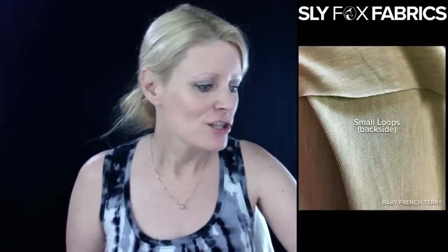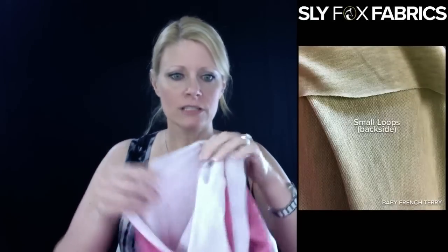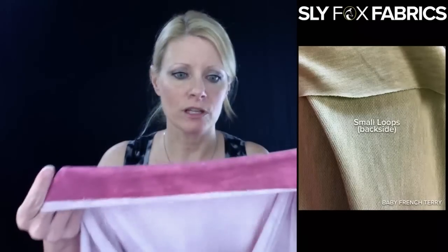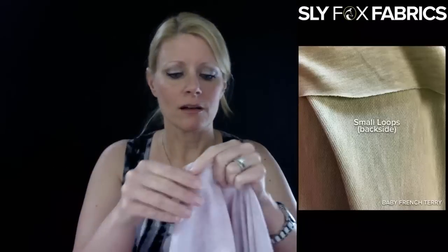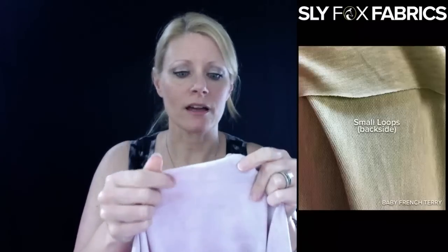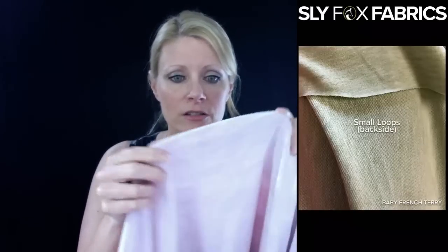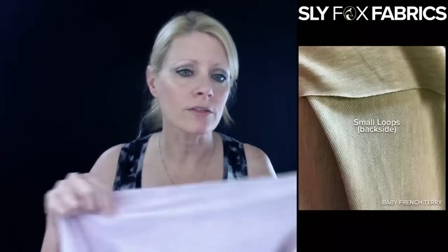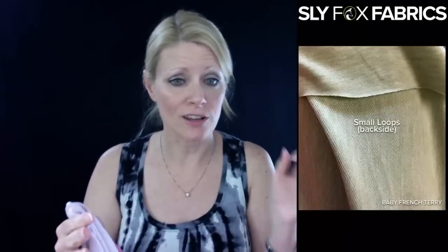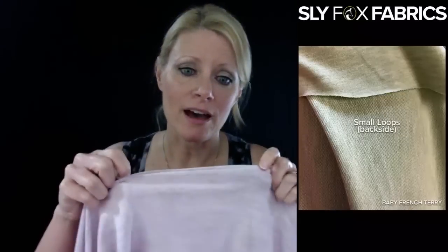What is baby French terry? So baby French terry has little tiny loops. All French terry has the same construction — that's what makes French terry French terry — and it has loops on one side. Baby French terry has small loops, while regular French terry has larger loops. And then there's also big loop French terry that has even bigger loops. So it just refers to the size of the loops on the back.